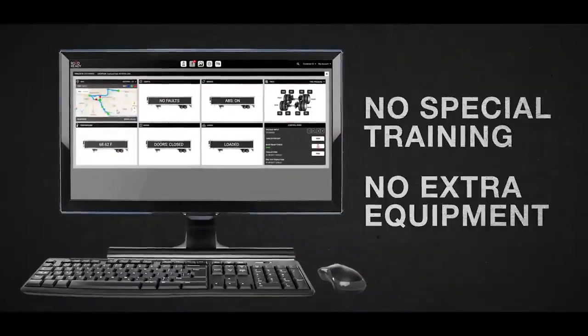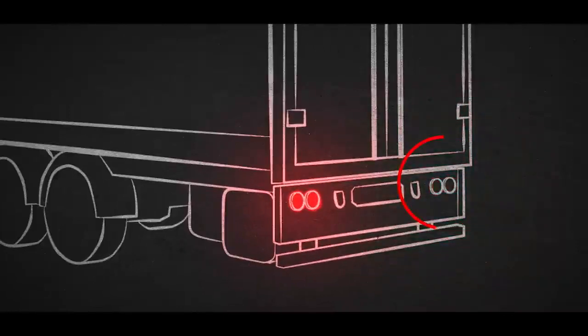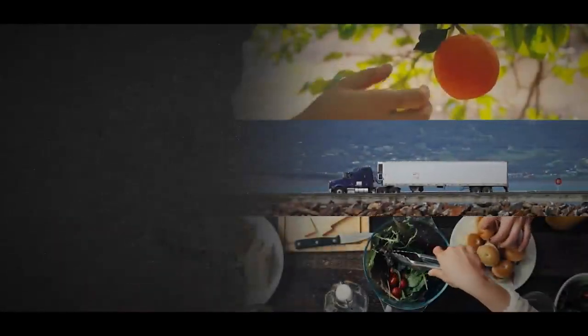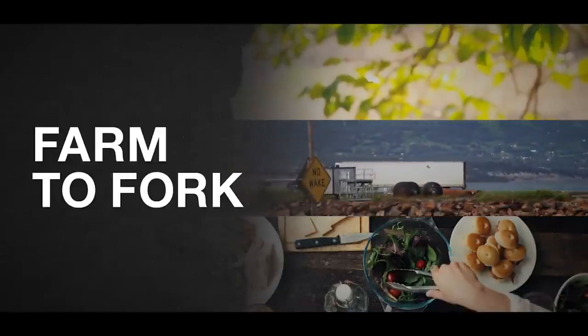No special training or extra equipment to buy. Because RoadReady sensors communicate event-based data, you only receive the information you need — events like a loss in tire pressure, change in cargo, or a faulty light. Things you need to be aware of without an endless stream of actionless data. And with new food safety regulations in effect, RoadReady 24-hour temperature and door monitoring helps you comply from farm to fork.